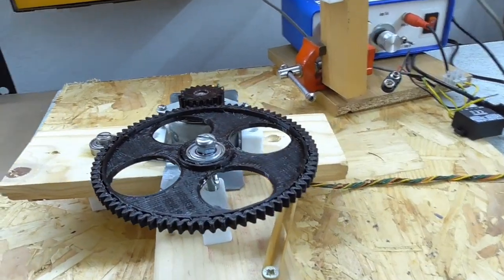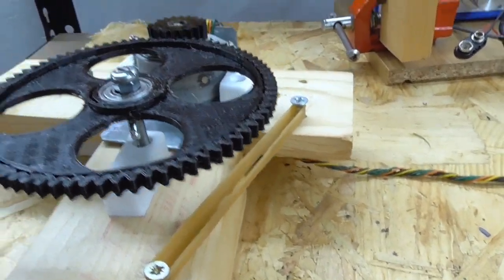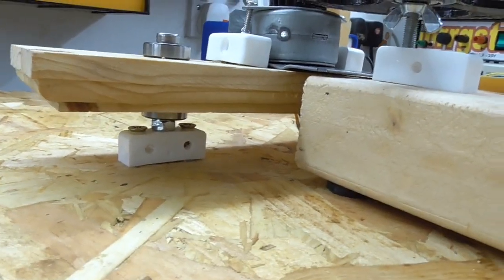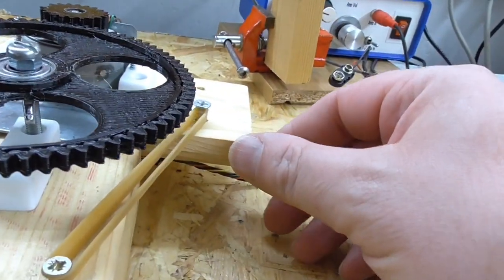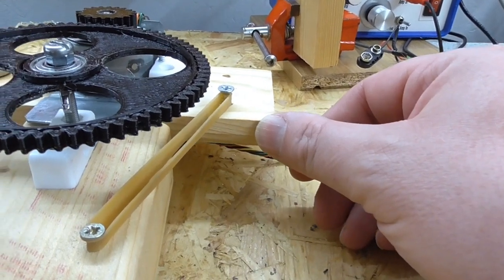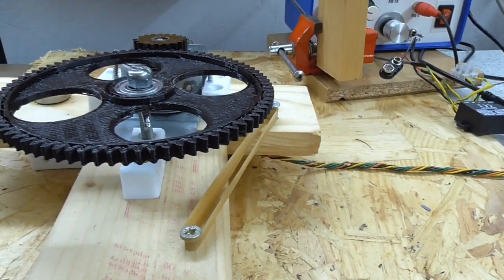I've spent some time remounting the gears. Basically the actual motor is on a bearing arrangement, top and bottom, and I've got it so that it can move back and forth but it's just pulled in by this elastic band. This is exactly the same sort of arrangement that I used for my previous turntable.